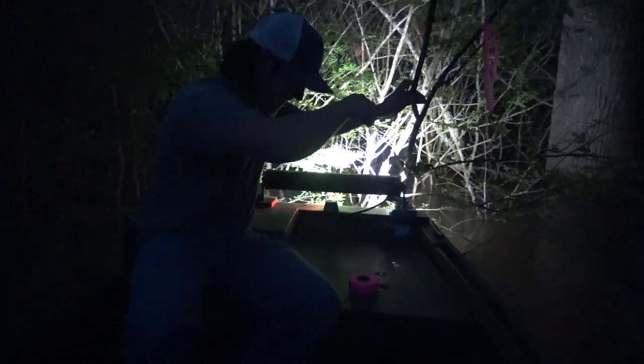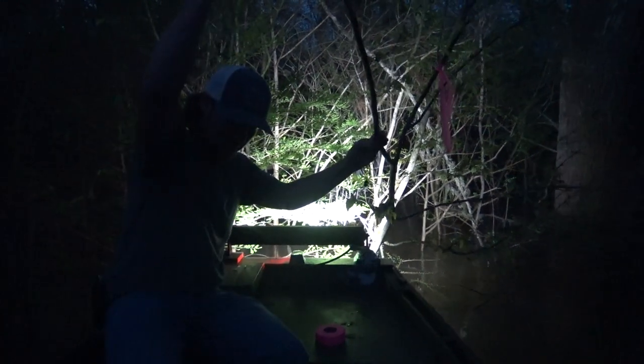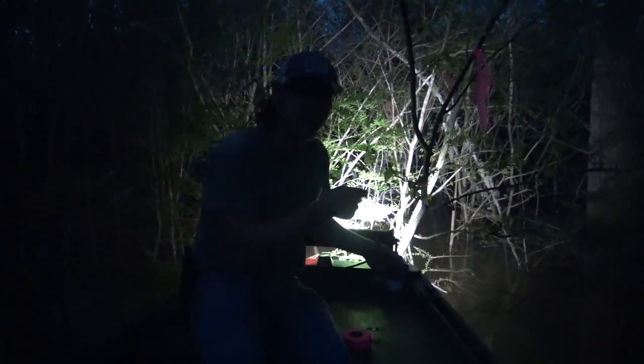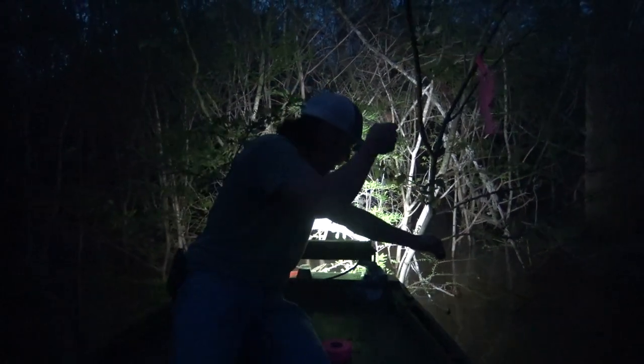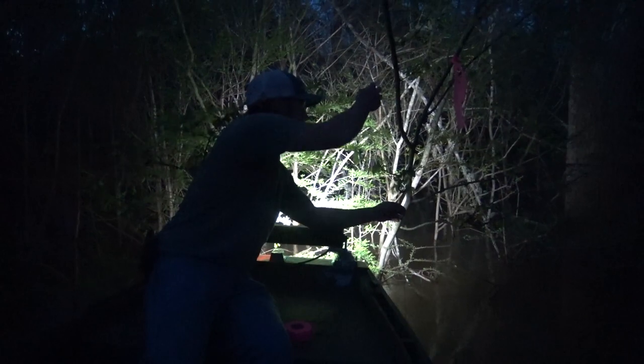All right guys, can you see it decent? We got our line here — look at that, comes out with no tangles. We found a section of this slough that has a little bit less current than most everywhere else. We're just going to drop it down. I'm going to set pretty much all of them at different depths — this one's going to be pretty shallow.